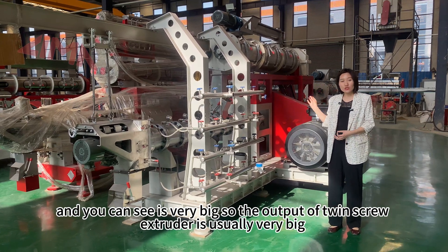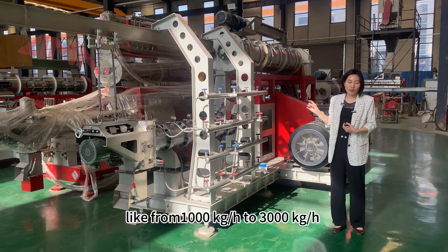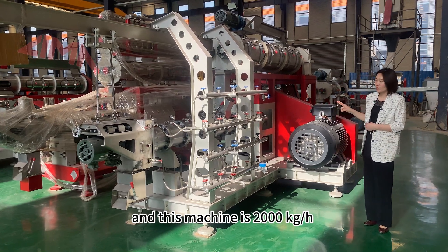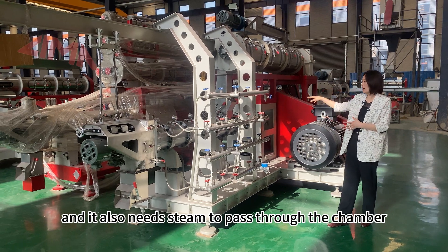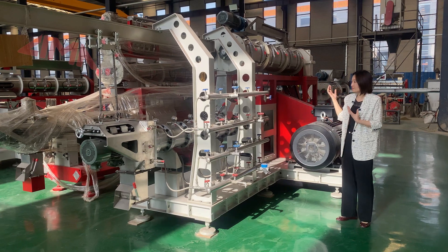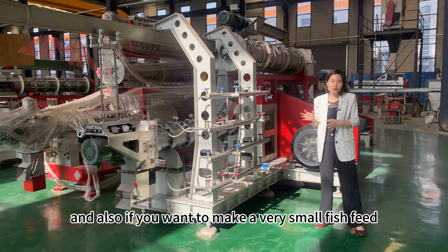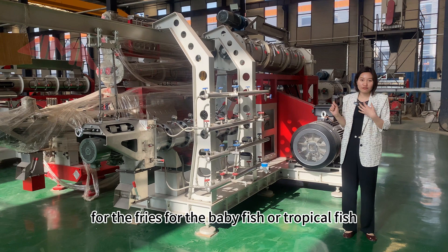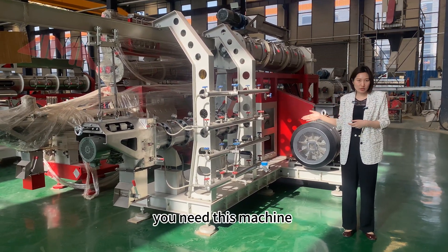As you can see, this is a very large machine. The output of the twin screw extruder is usually very high — from 1000 kg per hour to 3000 kg per hour. This particular machine is 2000 kg per hour. It also needs steam to pass through the chamber, so it has a modulator and needs to work with a boiler or steam producer. If you want to make very small fish feed for fry, baby fish, or tropical fish, you need this machine.